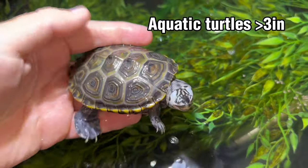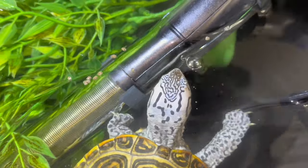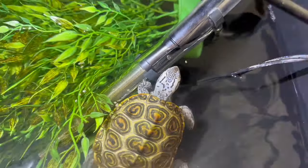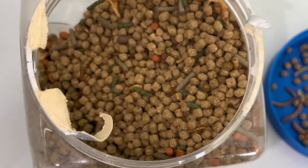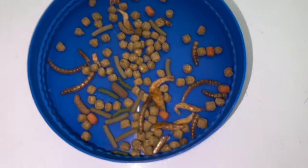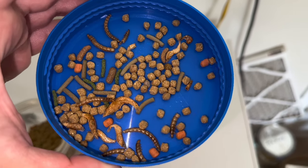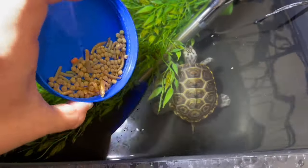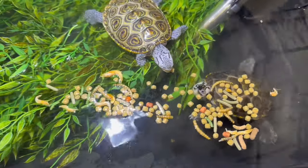Next, let's talk about baby turtles over three inches. These guys are probably still under a year old, but they're too big for those teeny tiny pellets — it'd be like us eating tiny grains of rice. You can still feed those tiny pellets, or upgrade to the Missouri aquatic turtle diet, which is a mix of all different kinds of pellets. My staple is Missouri aquatic turtle diet, plus dried shrimp, dried mealworms, and other stuff. Primarily those larger pellets are going to get them growing nicely.